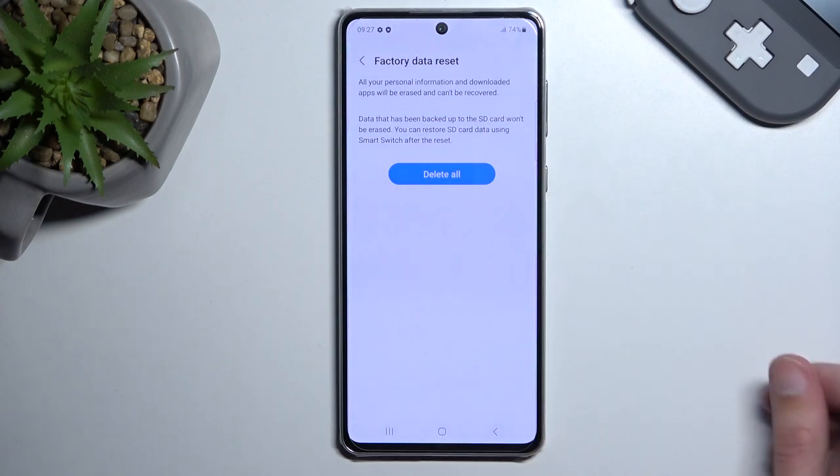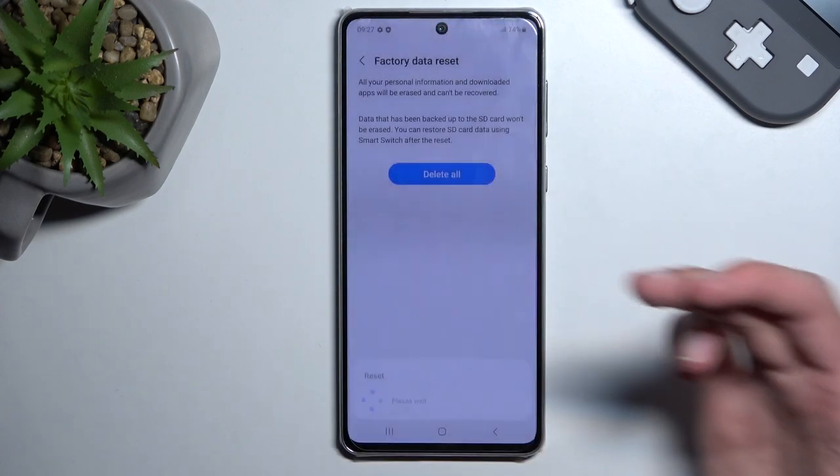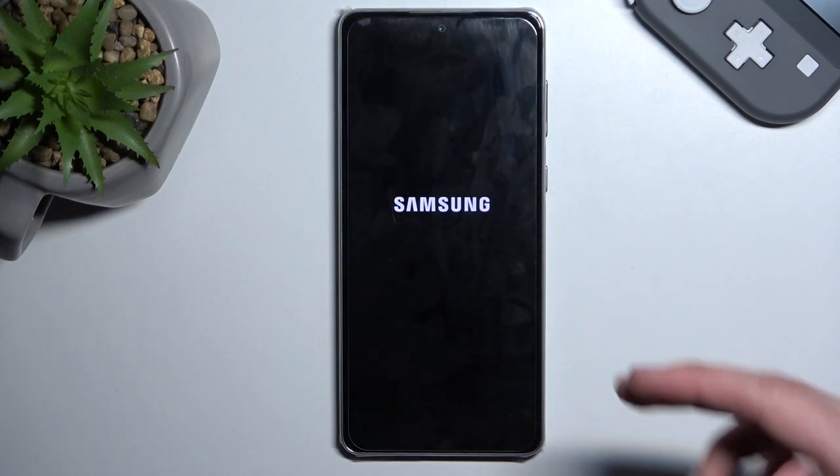Do both of these things, then select Delete All. Once you select Delete All, it asks for your Samsung account password. Once you enter it, the process begins. This will take probably a couple of minutes to finish, so just let it run through. Once it's finished, you'll be presented with the Android setup screen.